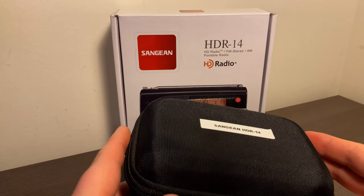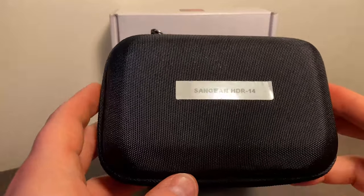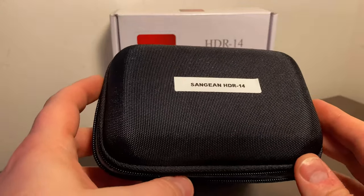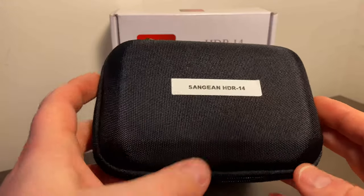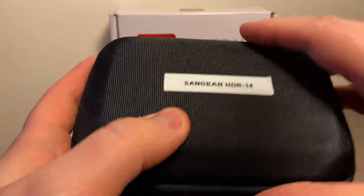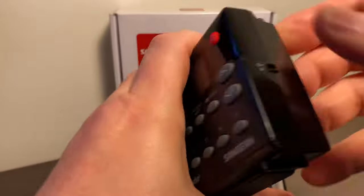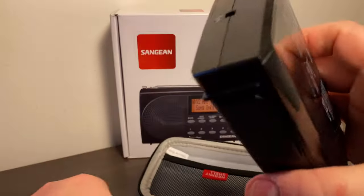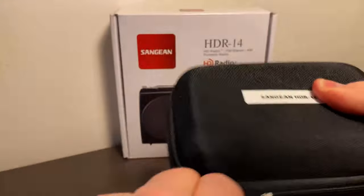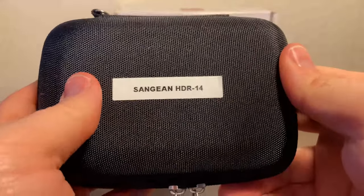This is a nice radio, so I want to protect it if I want to throw it in my backpack. I found this cool Hermit Shell travel case on Amazon, which actually works on a number of radios. I've done a previous video on the Seacrane Skywave radio, and the same case works on that one as well as the Sanjin HDR14. It's a hard shell case, pretty well padded. You put the radio in face down, zip it up, and there you go — pretty solid case.